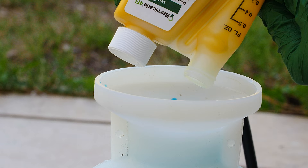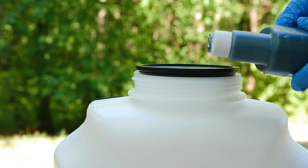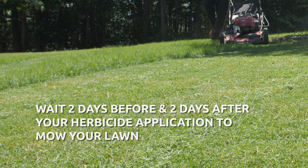Follow the mix ratio and instructions listed on the product label in a handheld or backpack pump sprayer. You can avoid missed spots or uneven coverage by adding a dye indicator solution to your tank. Apply the mixture evenly over the affected areas. The best time to apply is when there's no rain in the forecast for the next 24 hours. Wait two days before and two days after your herbicide application to mow your lawn.